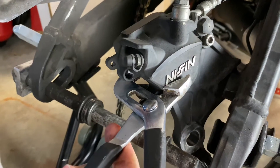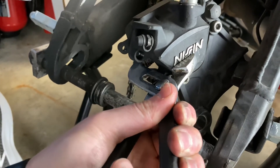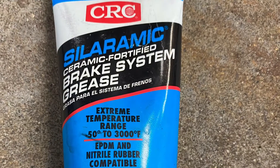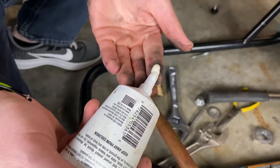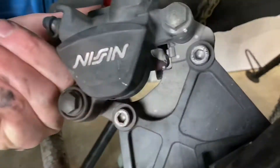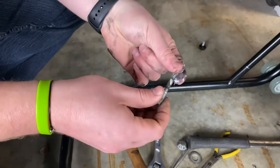I want to press my caliper back to make room for the added brake pad material. I've got everything ready to put back together, so I'm going to use some ceramic brake disc grease — it just makes everything slide back and forth. I want to make sure I don't get it on the rotor or on the pads. There's a little channel in the back where the pads slide back and forth, and I want to make sure I put a little bit of grease on there.